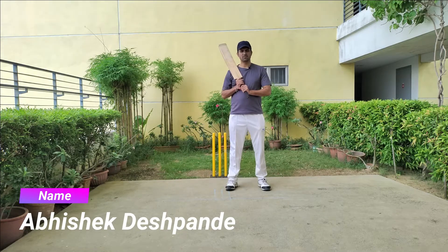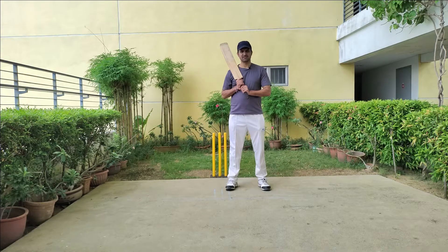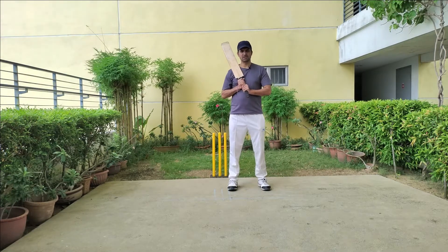Hello and welcome. Today we will see how to bat if we are opening or playing at the top three position in cricket. Watch the video until the end to know a few secrets about how to bat as an opener or top-three batsman.